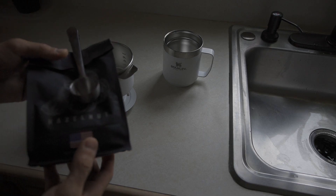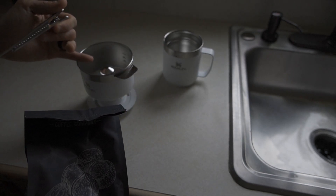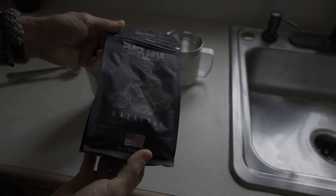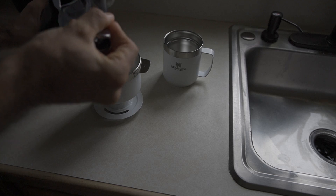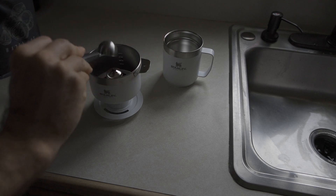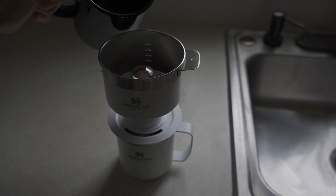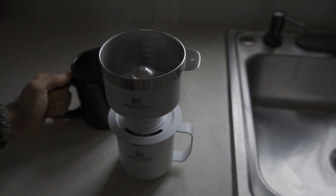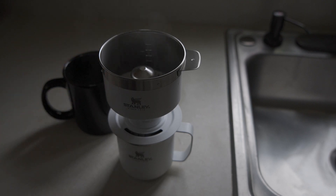I'm literally going to boil this water in the microwave — that's going to be my start. I'll try to get a reasonable ratio, so I'm going to use the scoop and get two scoops of grounds into the top. That should be about right — today using Black Rifle hazelnut, which is kind of our fan favorite around here. I'll need to use a small measuring cup for better precision to avoid making a mess.